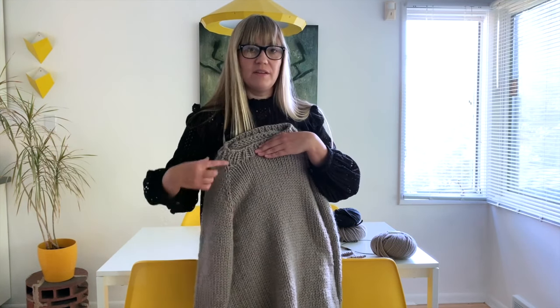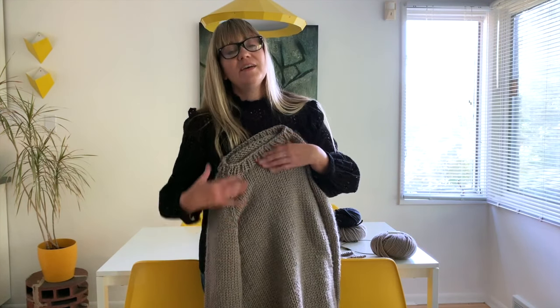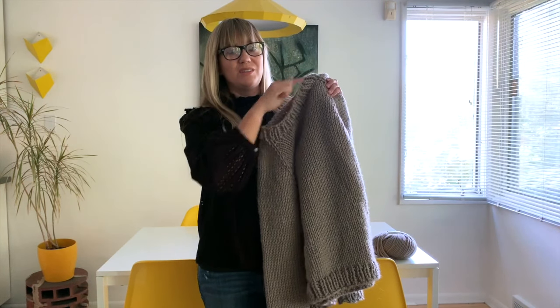And you're just going to knit the body in the round and bind off. You're going to come back and pick up your sleeve stitches, knit them in the round, and bind off. Then last, you come back, you pick up the stitches around the neck, you knit this little bit of ribbing, and you're done. So it's that simple.